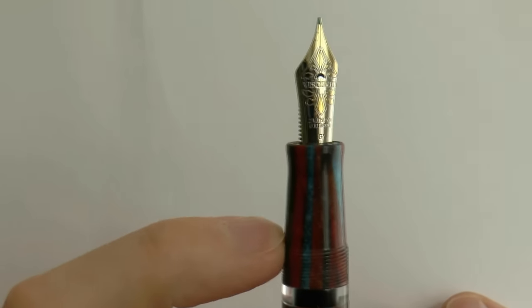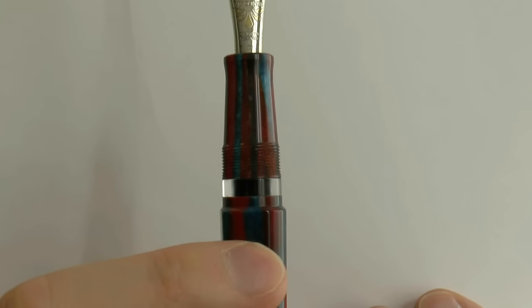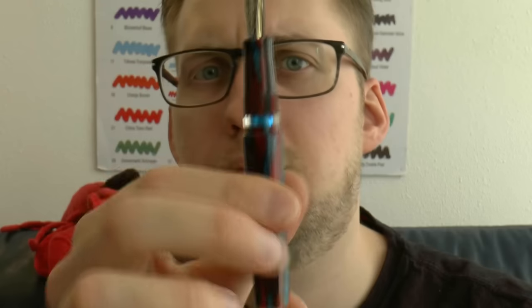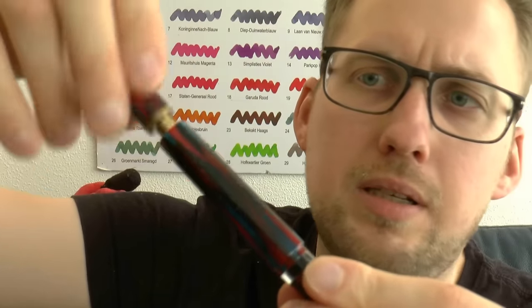Here we have the barrel — tapers down, flares out a little bit. Then you have threads — not really sharp, but there are a lot of them — and then you have the ink chamber. It's a power filler, so you can unscrew this bit and out goes the ink. Screw that back in. You can see it's empty — I had a nice Visconti Turquoise in there. You unscrew this bit, put it in a bottle of ink, pull out the piston, plunge it back in and it will create a vacuum, then pop it and ink will be drawn up into the barrel.